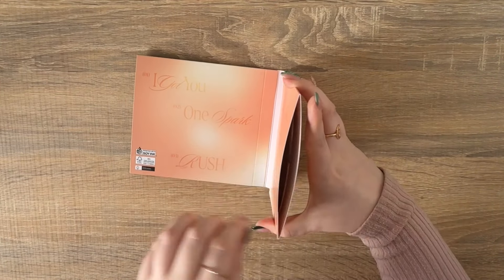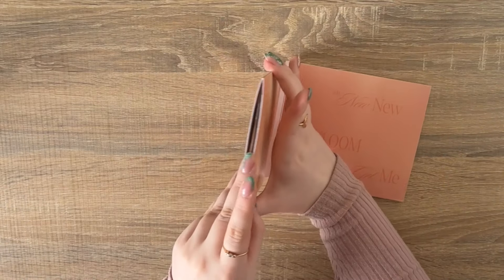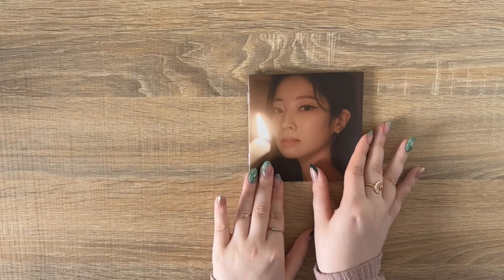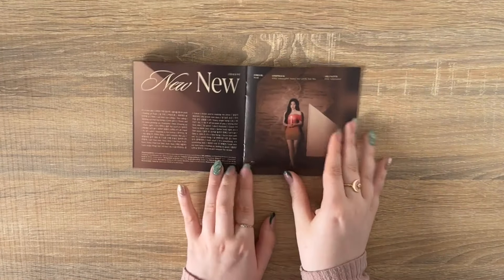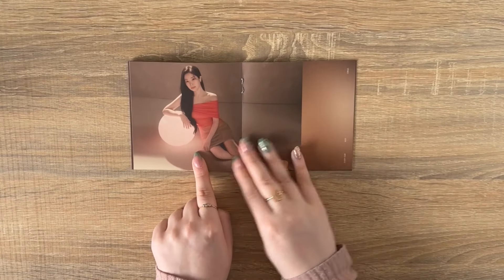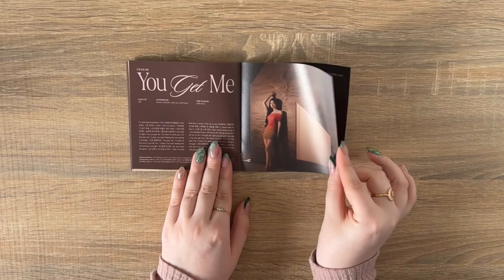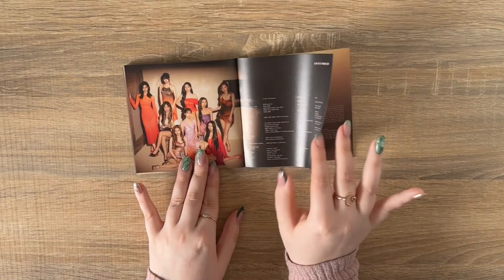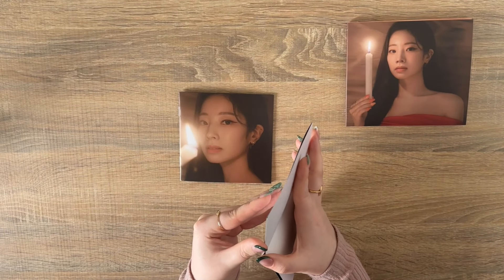Inside you get the full tracklist, and then on this end we have the CD — really really pretty. This is what the digipack CD looks like. Then on the other side we've got the goodies. The Dahyun digipack photobook shouldn't take too long — they're usually only a couple of pages anyway. This concept is so nice — so simple but so good. She looks so good in this dress. Are we kidding? This is what I'm here for.